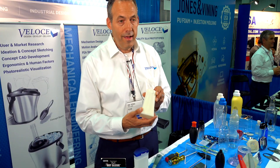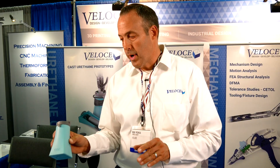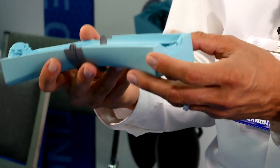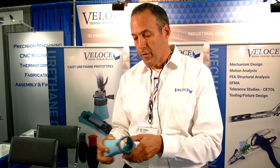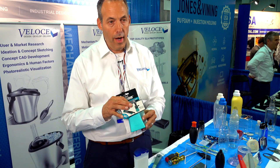This was a 3D printed SLA, and from the SLA we went to a urethane casting. We did about half a dozen of these, they got approval from their clients, and the urethane casting lets us introduce different materials and different colors than the 3D printing, and then the final product goes into production.